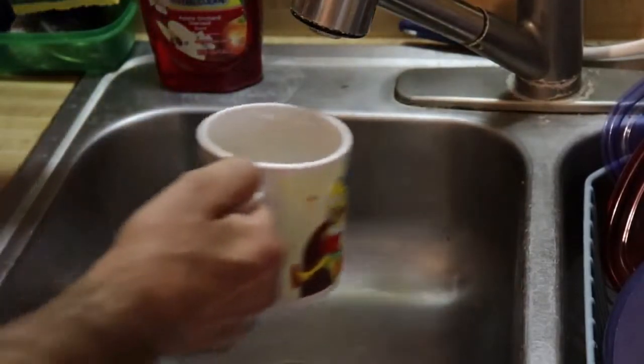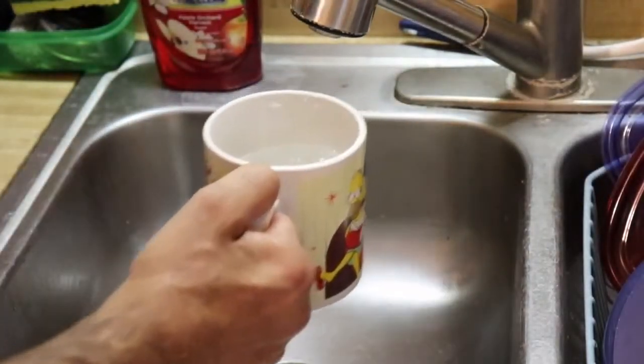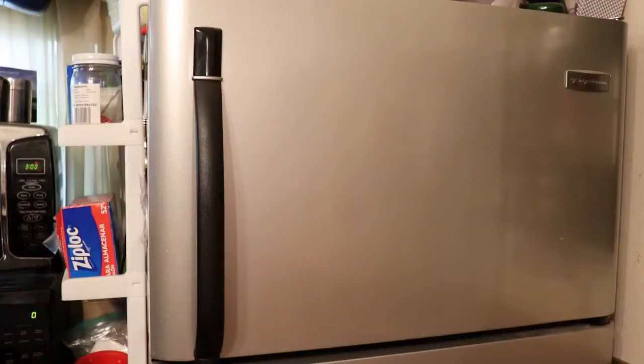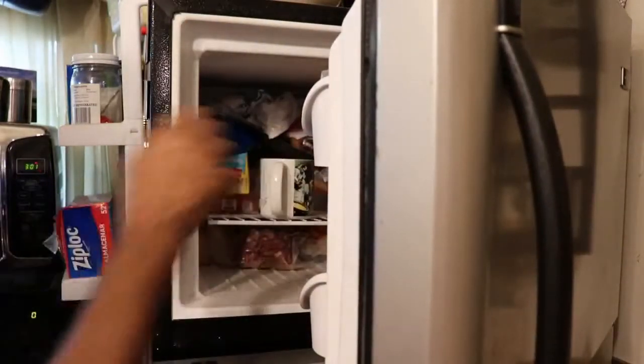First thing I like to do is to take a cup of water, about two-thirds full. We will place a two-thirds cup of water into the freezer, like so.